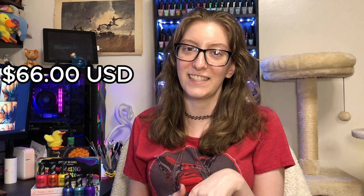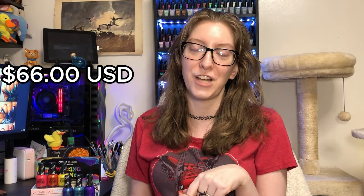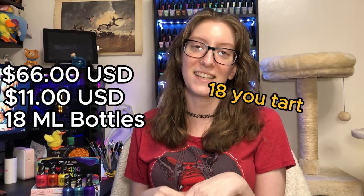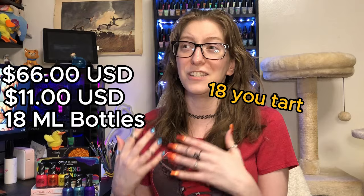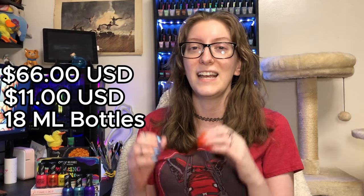Hi, my name is Linry and this is my review of Orly's Breathable Melting Point collection. You can get the full collection for 66% off the Orly website or each individual shade for $11 USD. Orly comes in 16 milliliter bottles, which is the largest milliliter bottle in my entire collection.